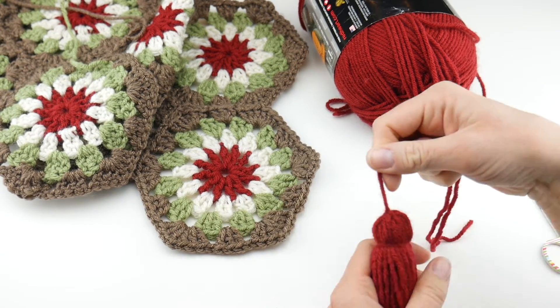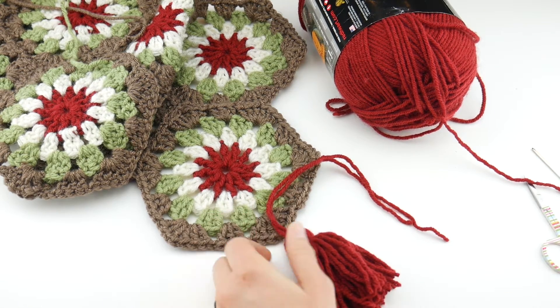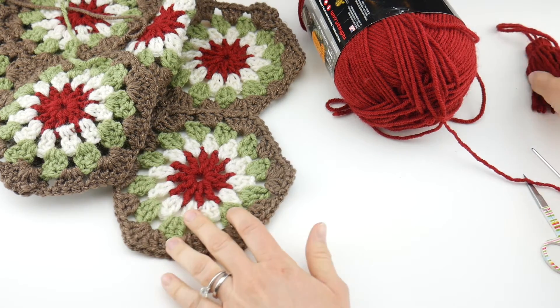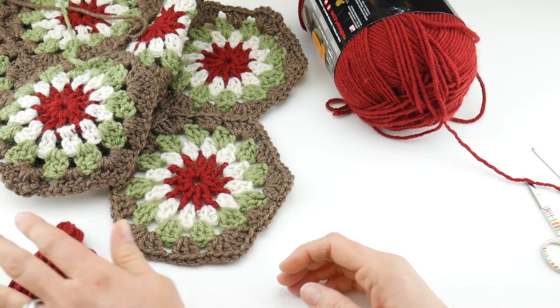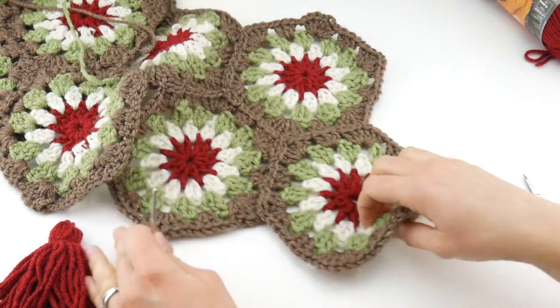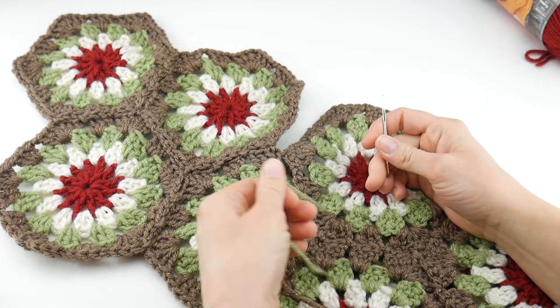You'll also need the yarn for your tassel. I wanted to bring some more red through mine, so I chose the berry red for the tassel — however you could do any color you like from your own table runner. We're going to make one together; I've already made one of them, but first let's get these ends woven in so we can move on to the tassels.